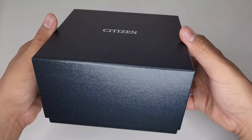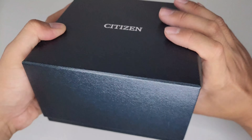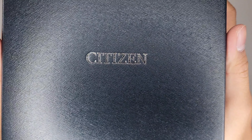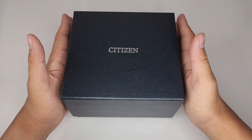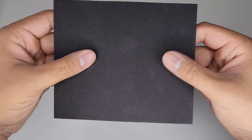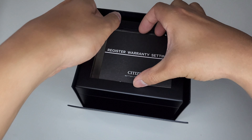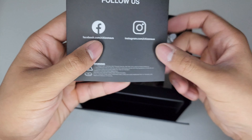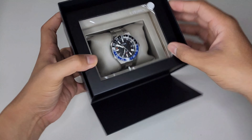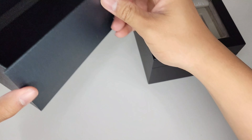Welcome, all wrists, and welcome back to another unboxing. Let's take a quick 360 of this outer box — very simple with silver Citizen branding on the top. Let's take the lid off. We get some black foam padding and our warranty details, very simple and very minimal. Let's take this box out — nothing else in the outer box.